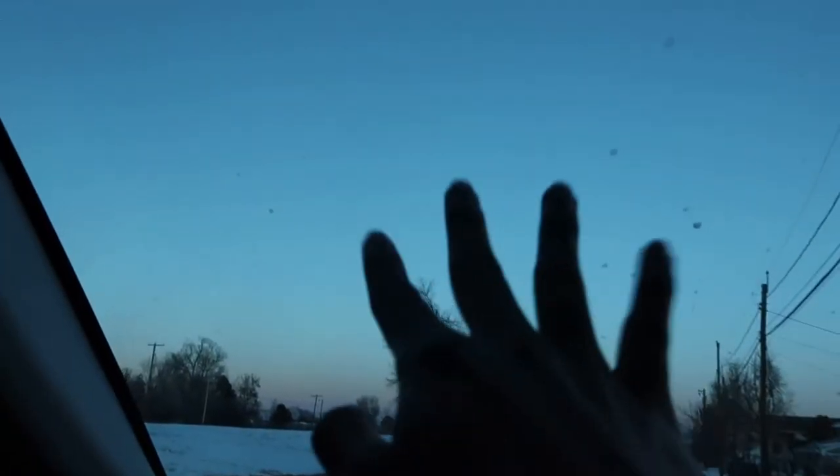Hello guys, excuse the hair — I literally just washed it and I don't even care how it looks. I'm just going to Target. Look how beautiful the sunset looks — don't mind my dirty car, but yeah, it looks so pretty.